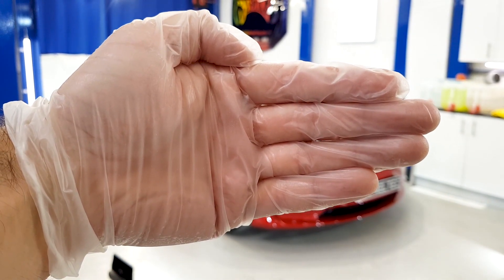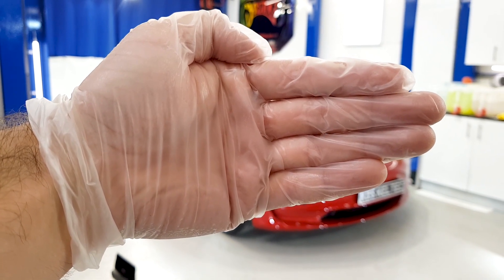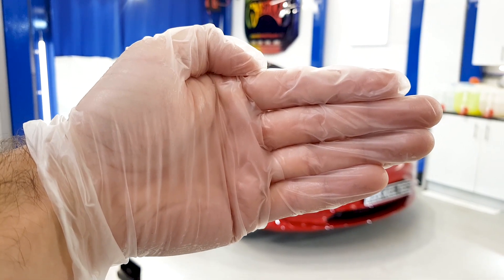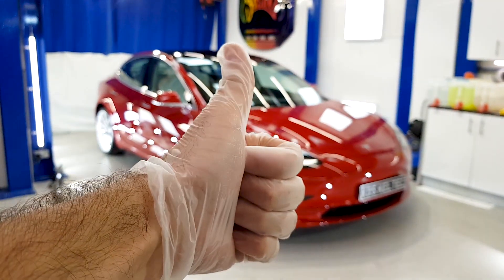Hi everyone, it's the moment of truth. Hello again, it's Jay from KDS Kel-Tec and I thought I'd show you the finished Tesla Model 3. But before I do that, please remember if you're on YouTube you can subscribe, if you're on Facebook you can follow us, and if you think we've done a good enough job, perhaps consider giving us a thumbs up.